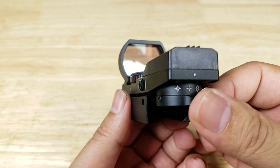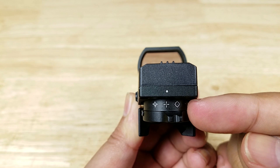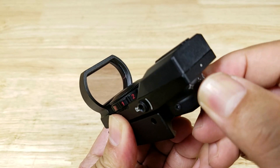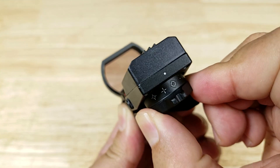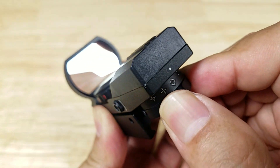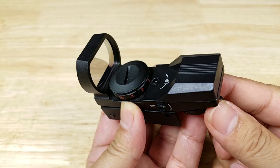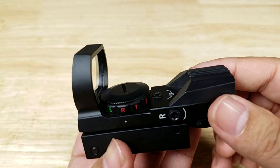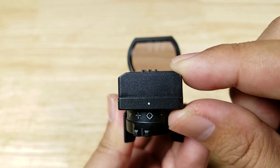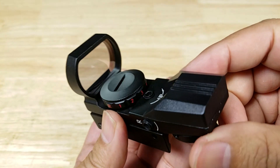Let's take a tour around the RS-28, starting with the back. We have your reticle selector — there are four reticles to choose from. It's very important that there's a distinctive click to settle each reticle in. A lot of other brands have a very mushy reticle selector, but here there's a distinct click, and you just line up whichever reticle you want with the dot. Another feature many people miss are the alignment lines on the emitter housing, which help you line up your reticle with your front sight if you're trying to co-witness.